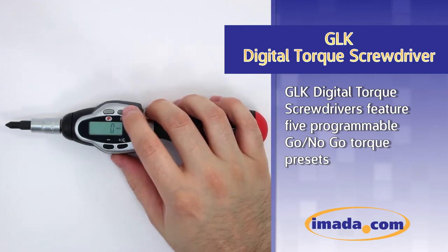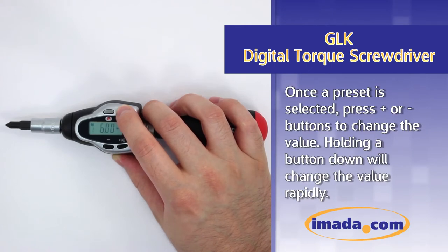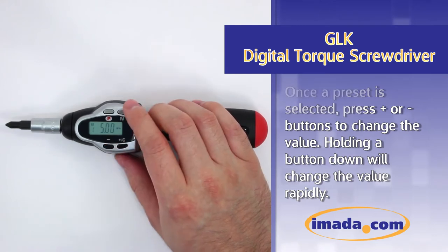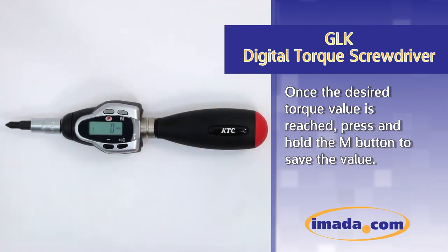GOK Digital Torque Screwdrivers feature five programmable go/no-go torque presets. Once a preset is selected, press the ± buttons to change the value. Holding a button down will change the value rapidly. Once the desired torque value is reached, press and hold the M button to save the value.